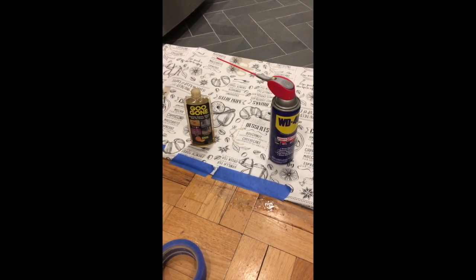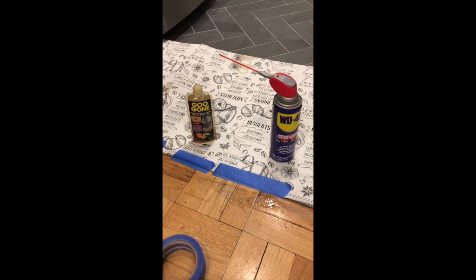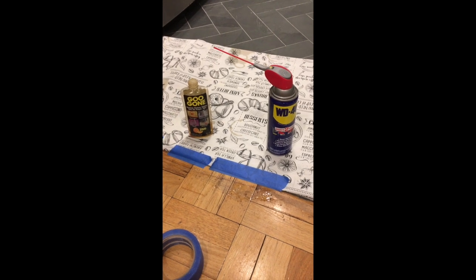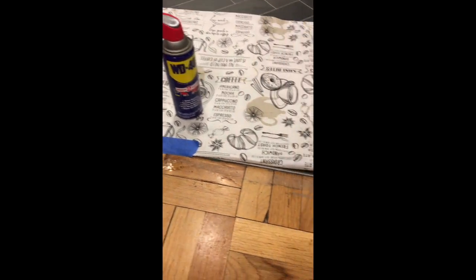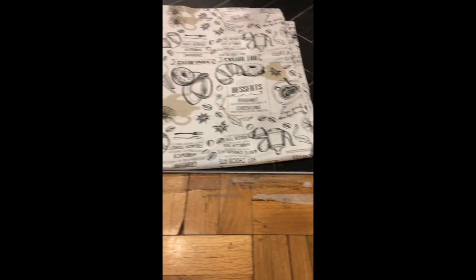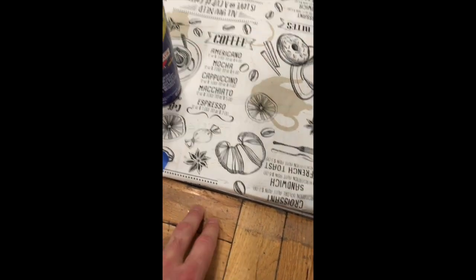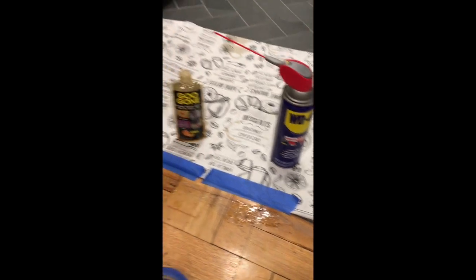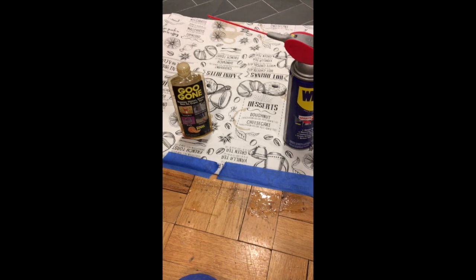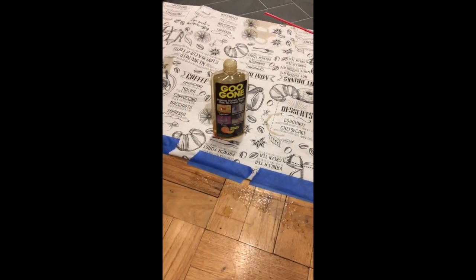Splate Dude here. We're talking flooring and removing glue from wood floors using either Goo Gone or WD-40. As you can see, I have some tape on the floor, and when the tape is removed there's a residue behind — a very sticky, gooey, gluey residue. I'm trying to see which product is better for removing that tape glue, masking tape glue.